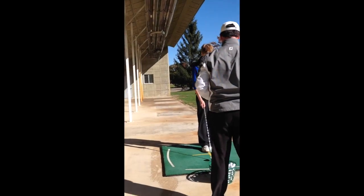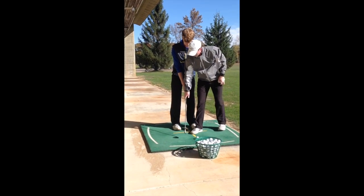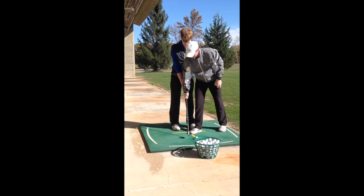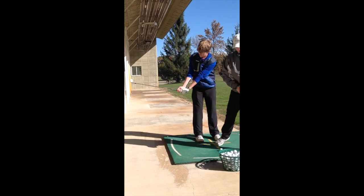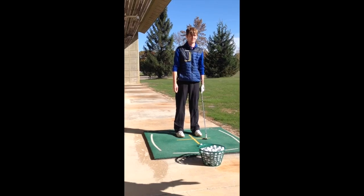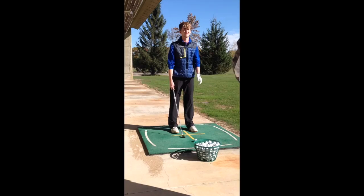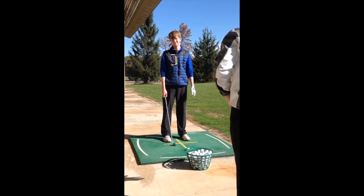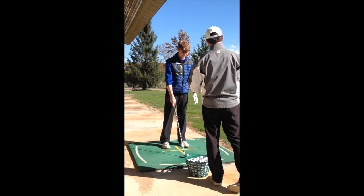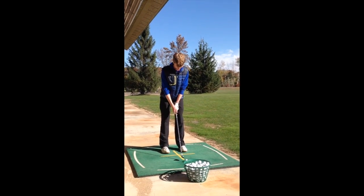A couple more that way. Same thing, I want you to be focused. Just be really cautious on getting in here, having that toe point towards the sky. Your swing on the way down is on plane, so good — it doesn't even matter. Just that first move, let's get that toe open.